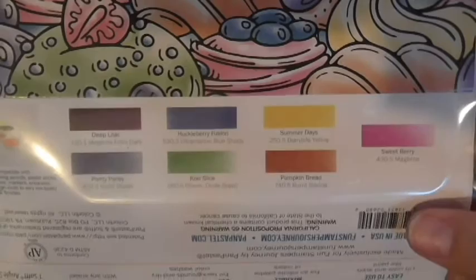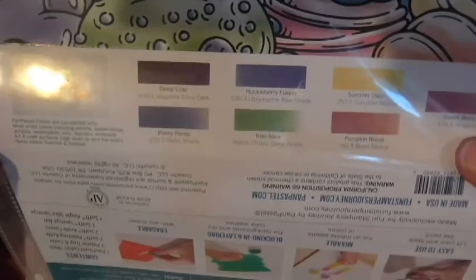There's some great information on these sheets. It tells you what the pan pastels are compatible with: most artists' colors including pencils, pastel sticks, acrylics, watercolors, inks, markers, and encaustic art and craft surfaces — high tooth and very low tooth — spray pastel fixatives and finishes.